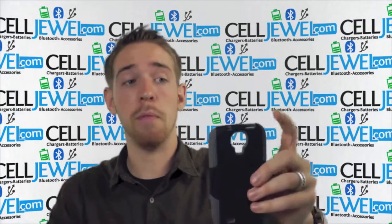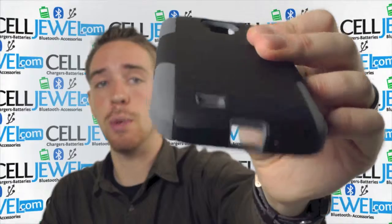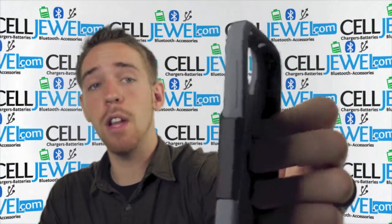The protective case right here has openings for all the different ports and functions like the headphone jack, camera, flash, speaker, charging port, power button, and on the other side right here, volume control.